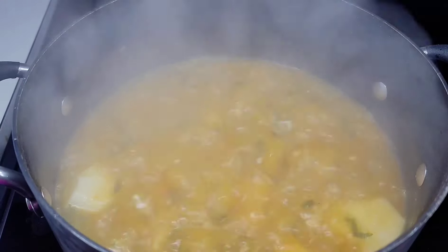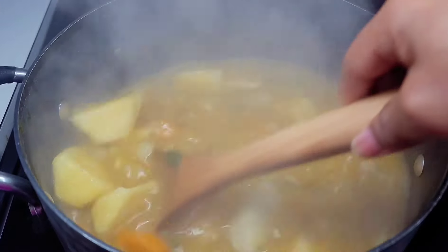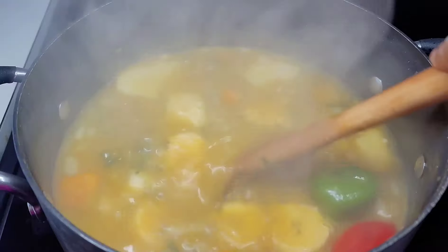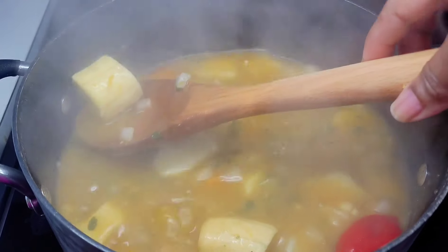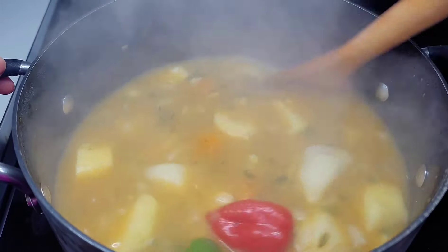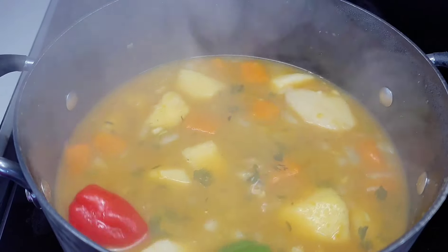After about 20 minutes, we're giving this a check. This is the part where you want to add the yellow plantains as well as the habanero peppers — we didn't want those peppers to pop open earlier. If you're using green plantains, you don't have to do this; you can add them at the same time as the other provisions. Cover and let it go for about five minutes.